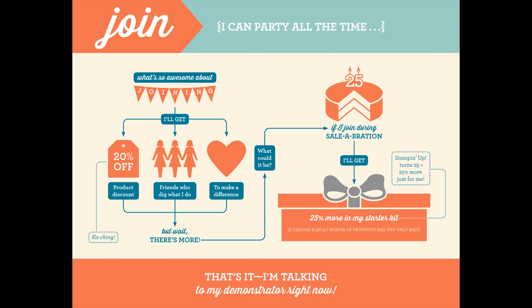And last but not least, you can party all the time with Stampin' Up! when you become a demonstrator. And when you join during Sale-A-Bration, you get 25% more in your starter kit, because Stampin' Up! is celebrating their 25th anniversary this year. So you get to choose $156.50 worth of products and pay only $99 plus tax.